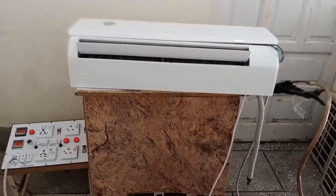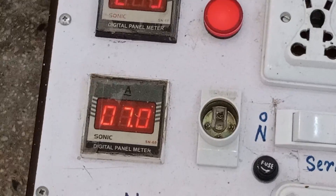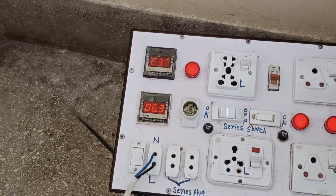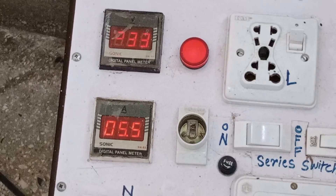This is a mini split air conditioner, which I have installed with the refrigerant lines to check. It is consuming 7 amperes. It has gradually started to reduce the amperes — it sometimes reaches 10 amperes as well, and then starts shutting down this unit. The amperes are decreasing; it is almost 5.5 amperes now.